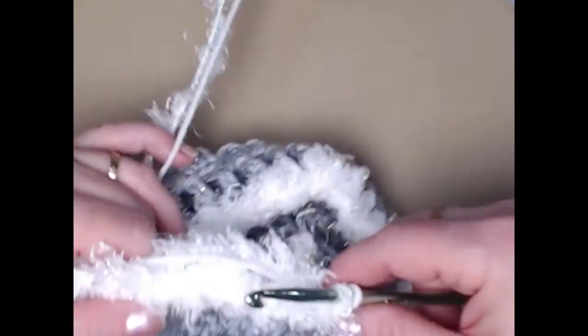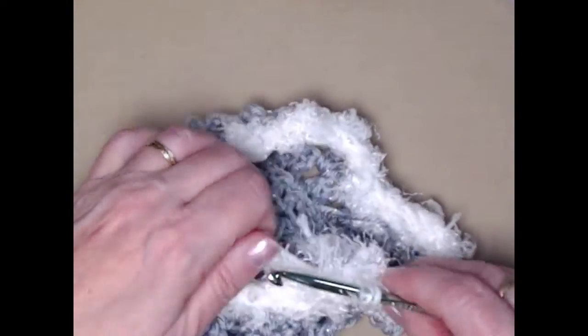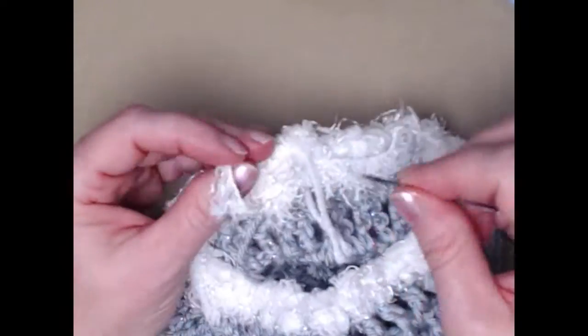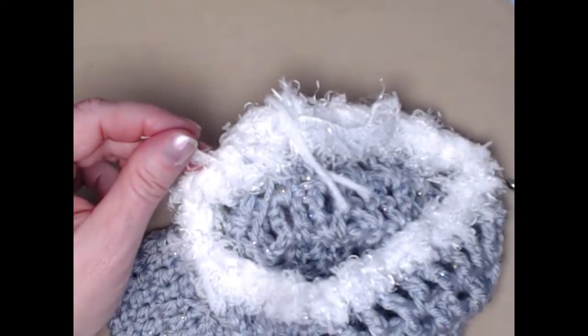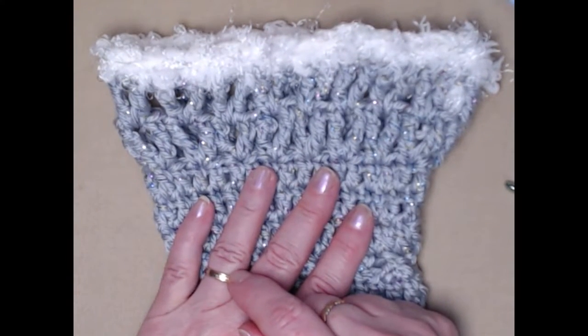I finished working all the way around my gift bag. I'm going to join to that first single crochet with a slip stitch, and then I'm going to cut that. Pull that through to the back, and then we have a few strands we need to weave in — that's why you're going to need your needle. When I'm weaving in the fur trim or the eyelash yarn, instead of going up and down I'll just whip it through the top of it until I run out. Right now I'm going to show you how to make the tie and then add the pom-poms to it.